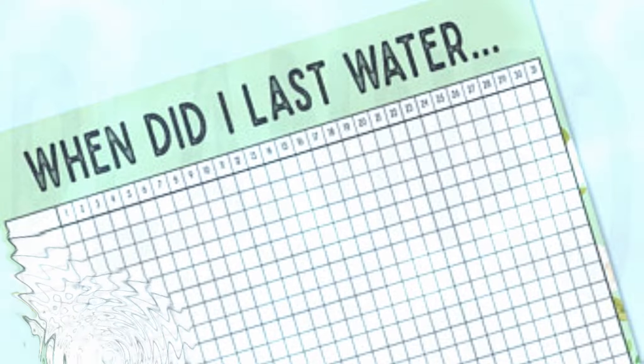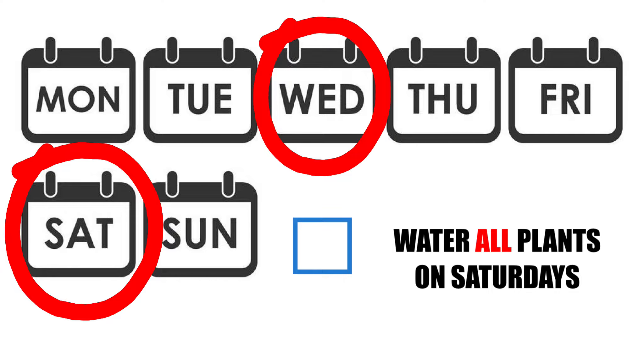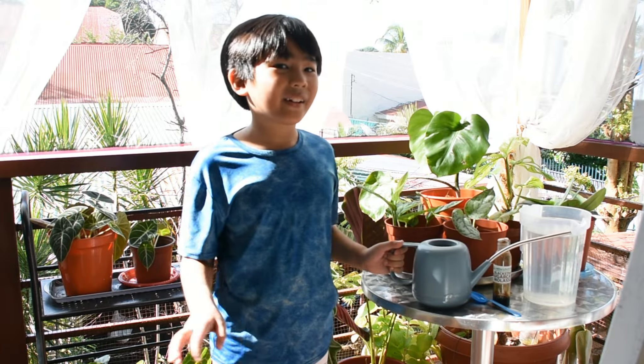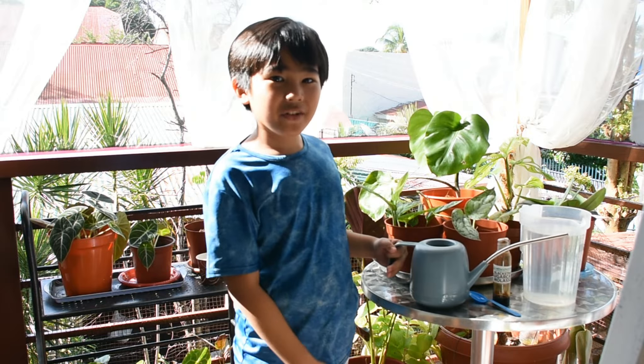For easier monitoring, we follow a watering schedule for our plants depending on the type of plant. We usually water every Saturday and Wednesday. On Saturdays, we water all our plants. Today is Wednesday here in the Philippines, so it's our mid-week watering schedule for our plants.